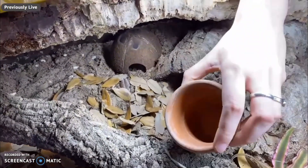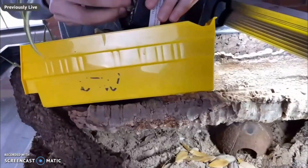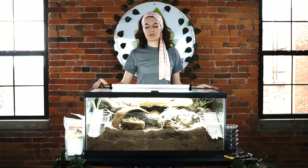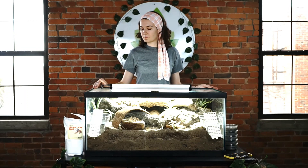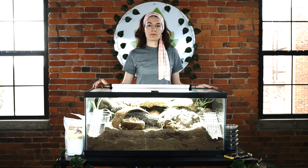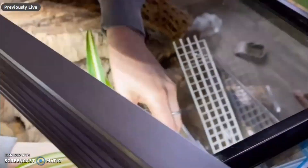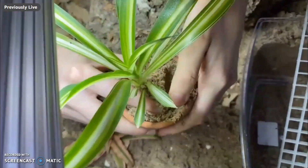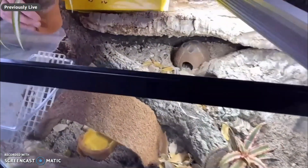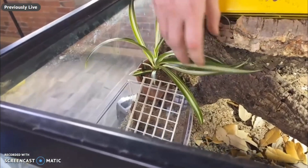Spider plants can get quite large, so when planting your spider plant I would recommend planting it in a pot that doesn't have any holes. This will contain the roots and keep it from taking over your vivarium and taking away molting space from your crabs. Once you've rinsed all the soil off the plant, fill the pot halfway up with substrate, put the plant in, then finish filling it. You can either place the pot on top of the soil or bury it if you don't want to see it, but that will help keep the roots contained.